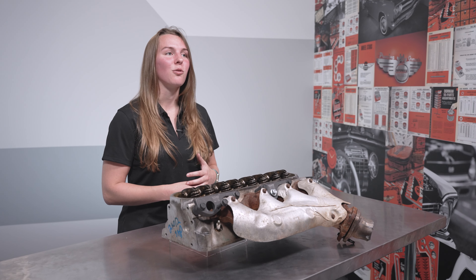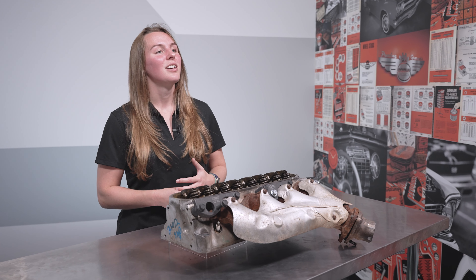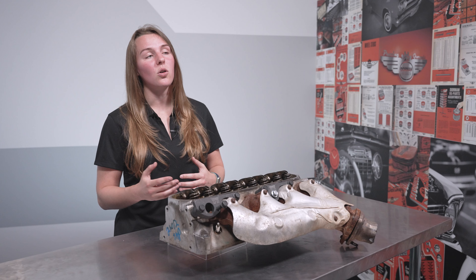We hope you like this new solution, and remember, if you need anything at all, the Dorman Technical Support Team is always handy to help. Thanks for checking out our video on these exhaust repair kits. I'll see you next time.